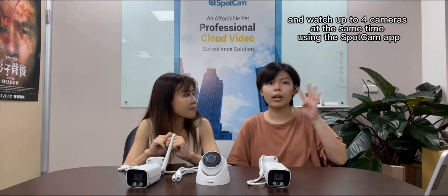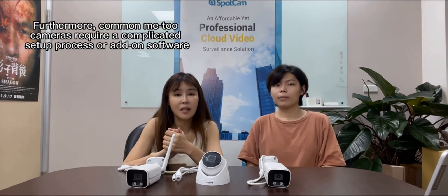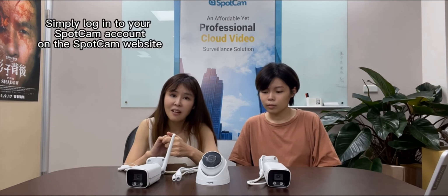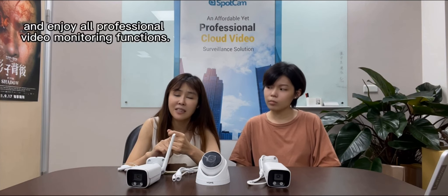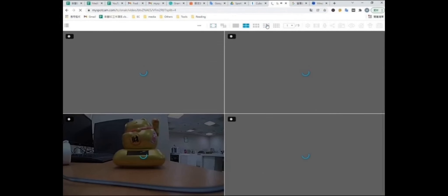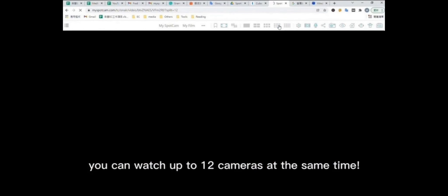And watch up to 4 cameras at the same time using the SpotCam app. That's right. Conventional cameras require complicated setup processes or add-on software, while SpotCam-based cameras don't. Simply log in to your SpotCam account on the SpotCam website, then you can access SpotCam's VMS and enjoy all professional video monitoring functions. The SpotCam website supports 5 multi-split modes — you can watch up to 12 cameras at the same time.